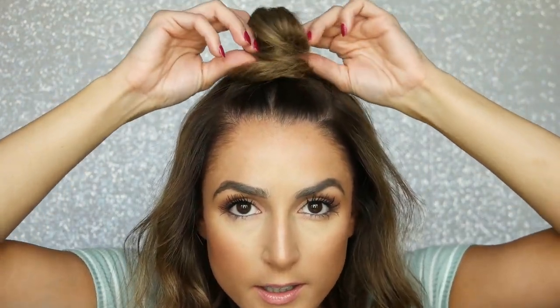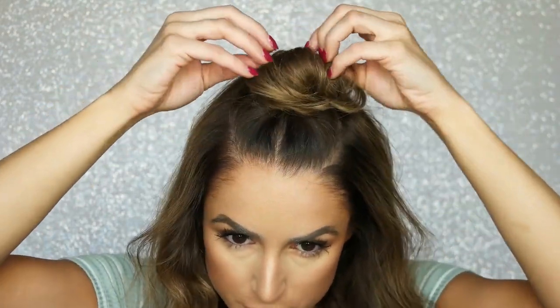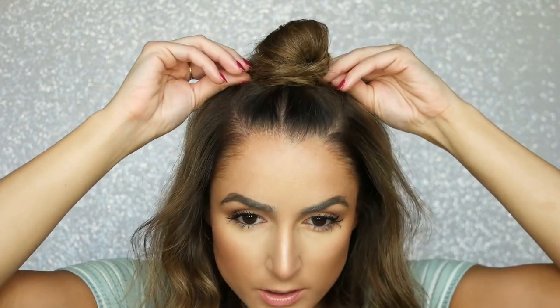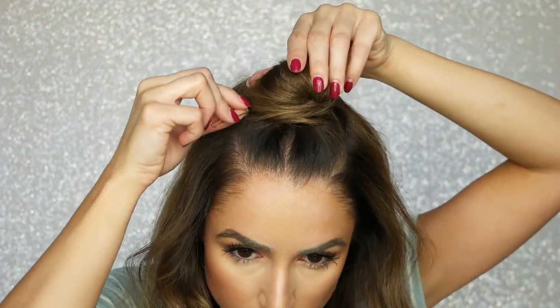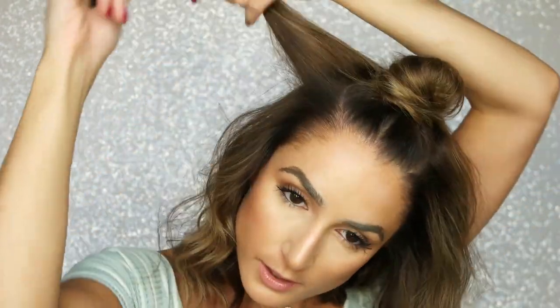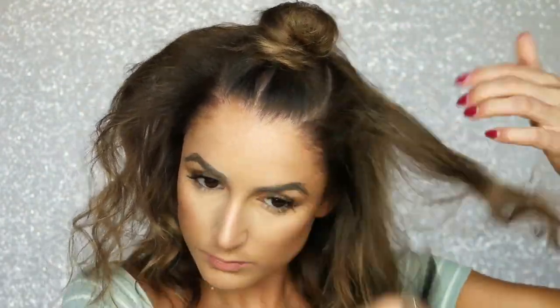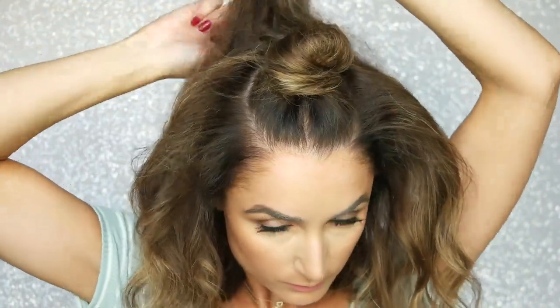Now we're going to pull at it. I kind of like it messy, so do whatever you feel comfortable with and how you like it to look. Just pin it wherever it looks right. What I like to do is always tease the sides, just a hint, to give it a little more volume. And then you're just going to lightly brush it all out.